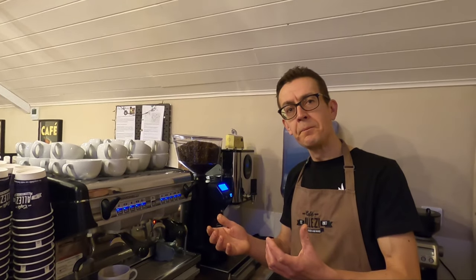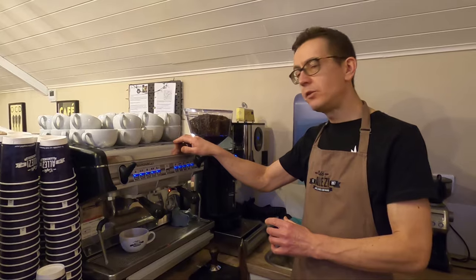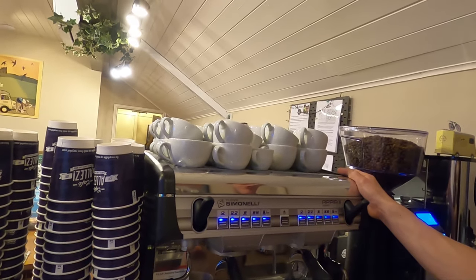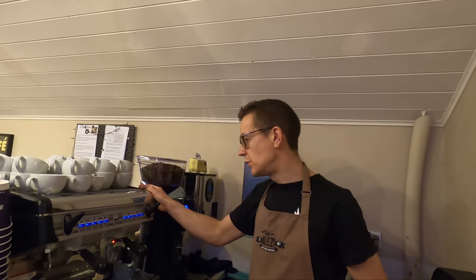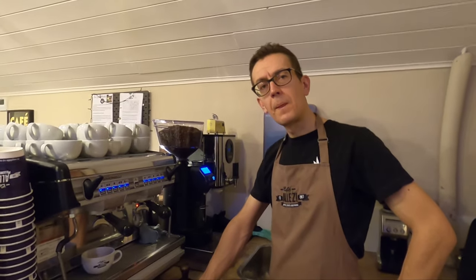Think of it like sand versus pebbles in a bucket. If you go coarser, the grains of coffee get bigger, so it's easier for the machine to force water through. The water is coming through at nine bar — about 120 to 130 PSI — it's immense pressure. Conversely, if the coffee comes through too quickly, you go finer on the grind: there's more resistance, and the water is in contact with the coffee for longer. I used to find that with ovens immediately behind me, humidity would cause the grind to need adjusting through the day.